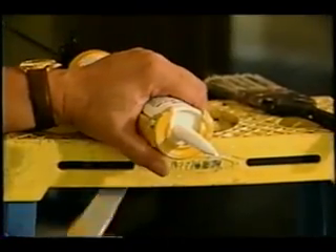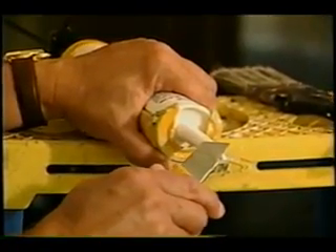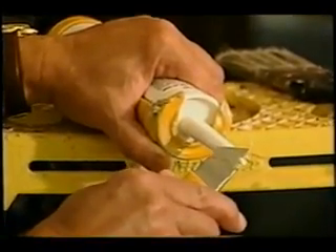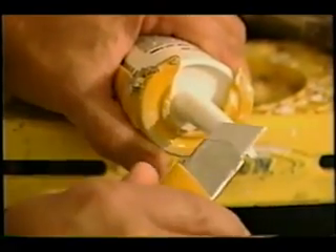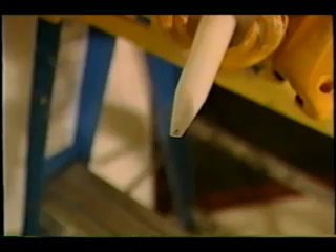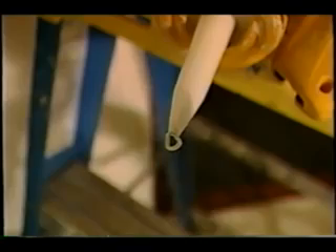The key to caulking is to make sure that the size of the hole where the caulk comes out of the tube is just right. Cut off little pieces of the tube until you start to expose the end of the tube to get the hole just right. You want the size of the hole at the end of the caulk tube to match the width of the crack.